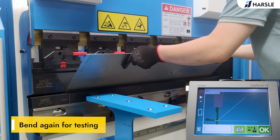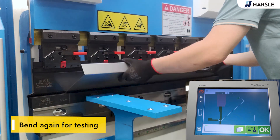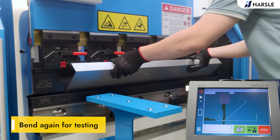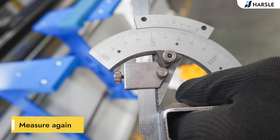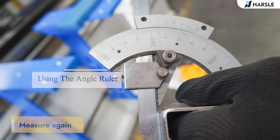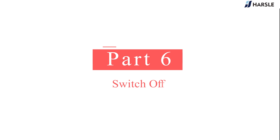Bend again for testing. Measure the second bending, then measure again. It is correct now.